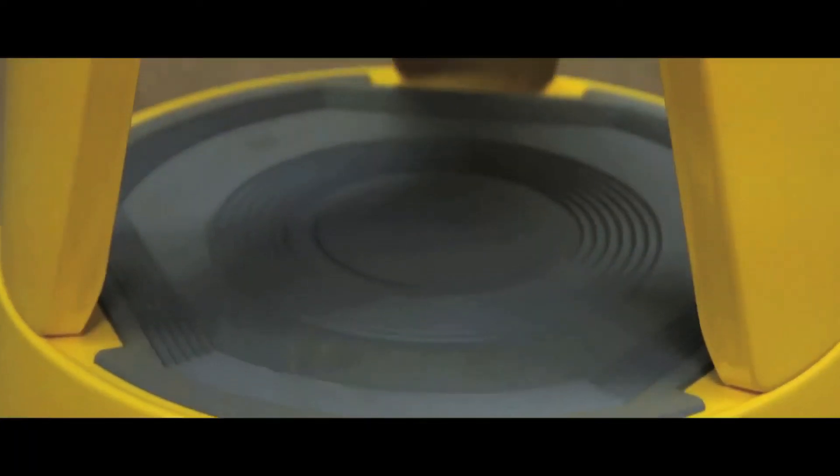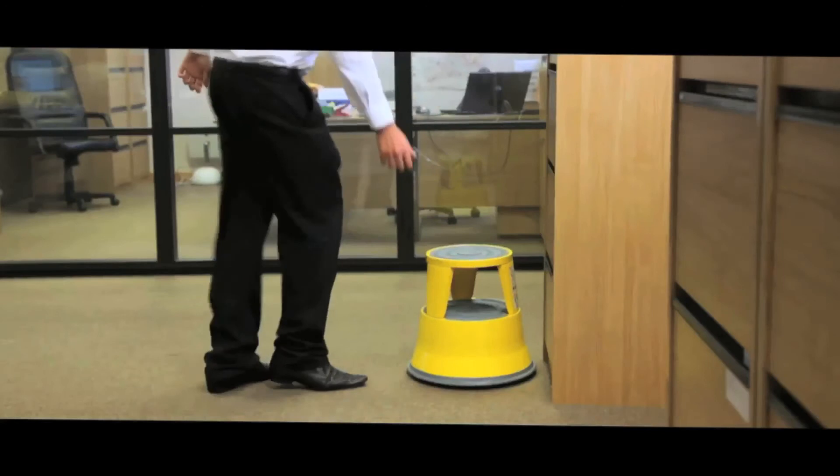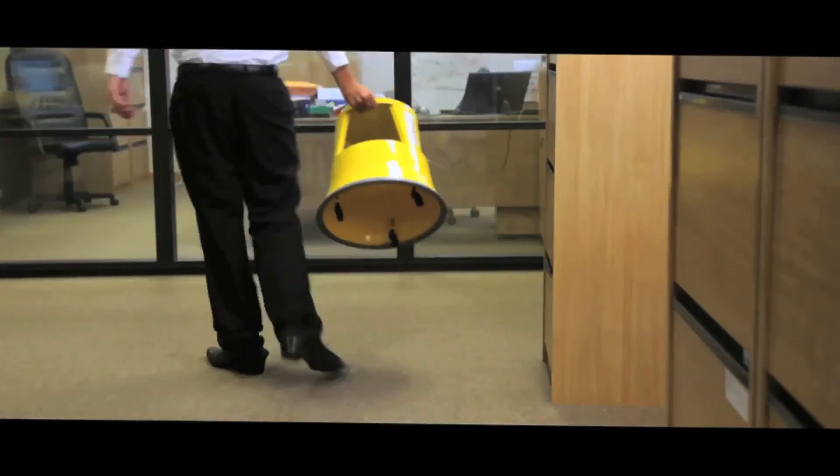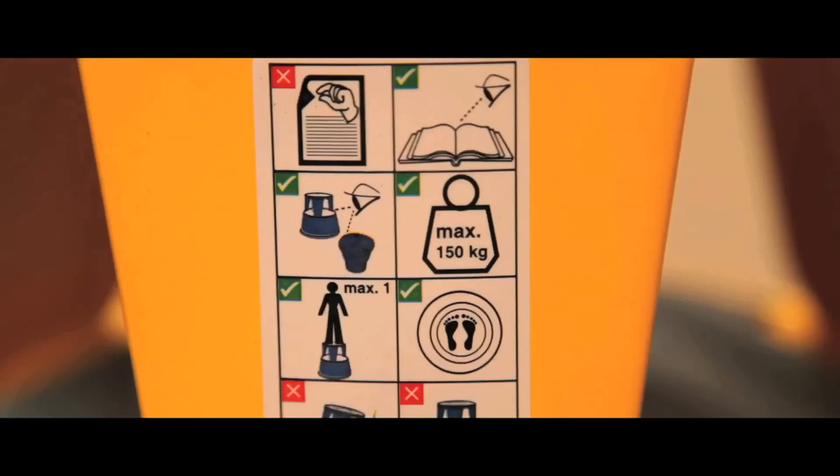The stool has two height levels with non-slip rubber treads and durable steel pressings. This lightweight 4.5kg Kickalong is TUV GS approved and is certified to a weight capacity of 150kg.